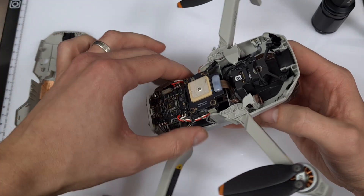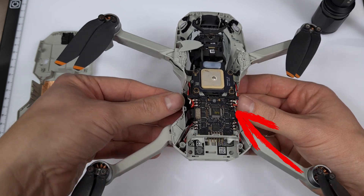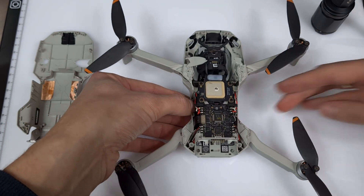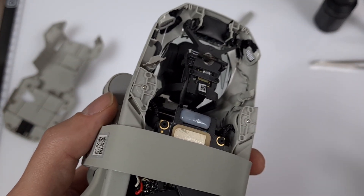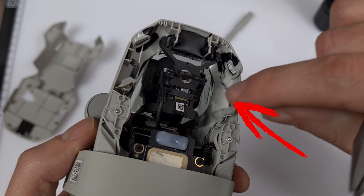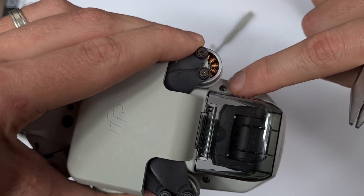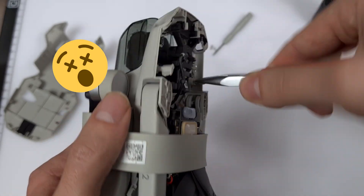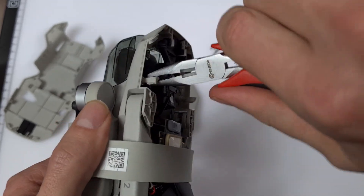Now we can take a good look at the gimbal and the electronics. The central metal plate is scratched, which is pretty strange. The front screws are still in place and are holding remnants of the old chassis. I now use pliers to loosen the screws from above — I need to be super careful as I work close to thin cables and the gimbal.